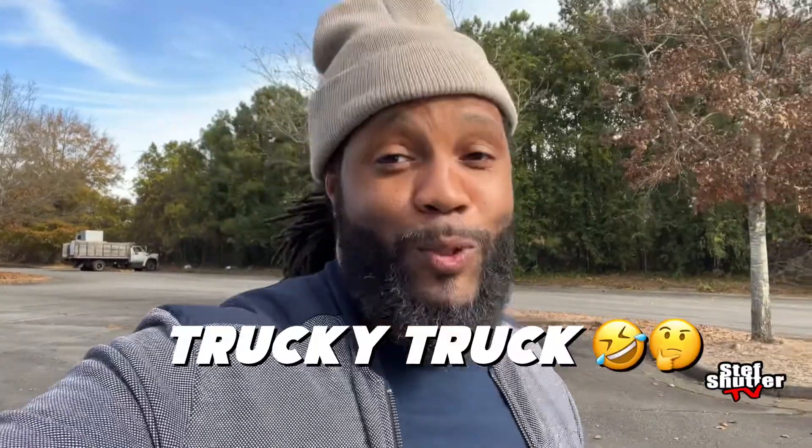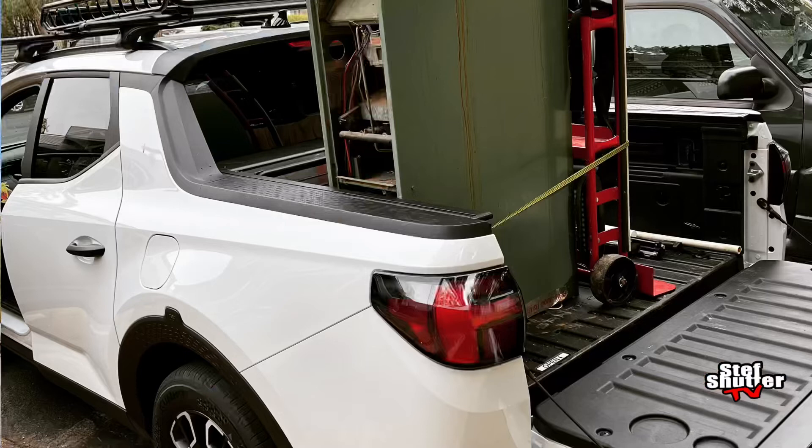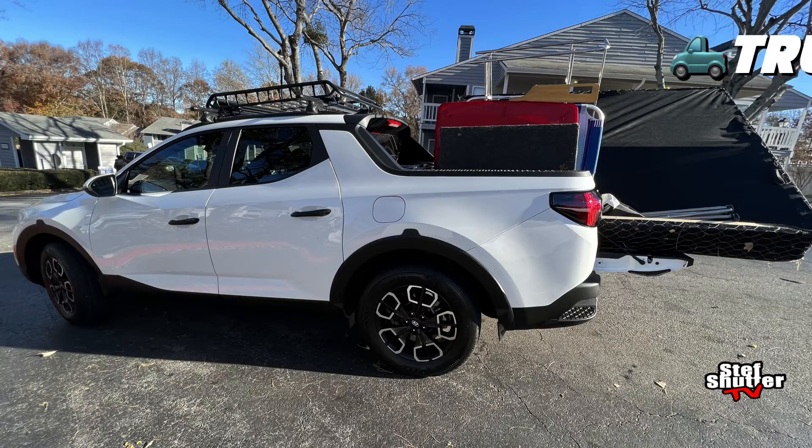If you want a truckie truck — that's what we're going to call it, a truckie truck — they say it's not really a truck, but I've had it for about a month now. And honestly, it does truck stuff. It does a whole lot of truck stuff and I love it.